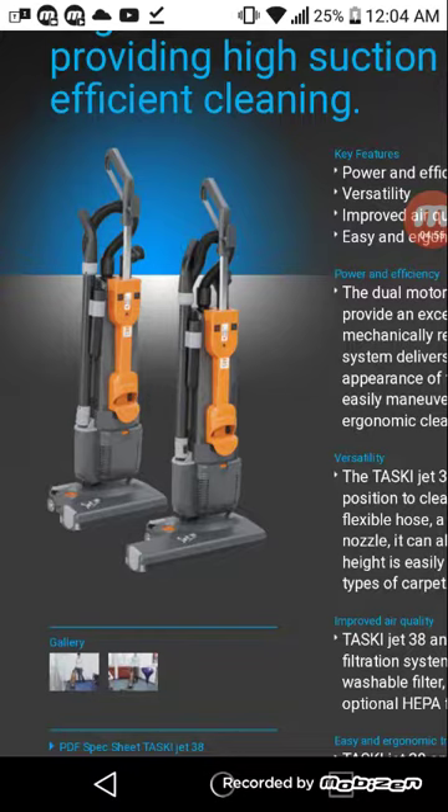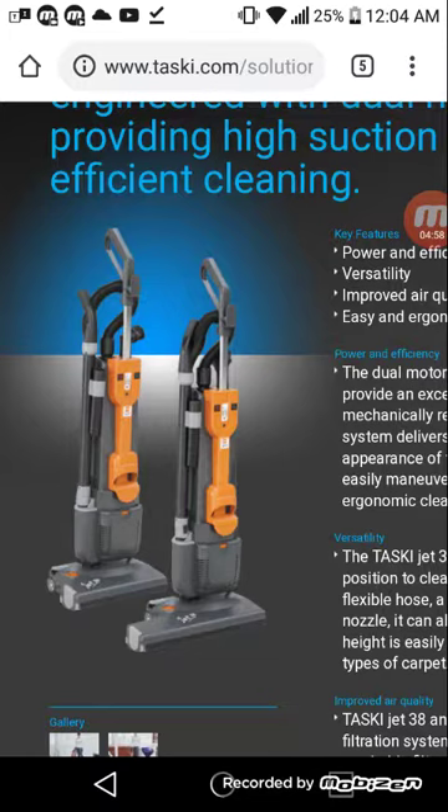I'll do a video comparing the TASCII to the Pacer. I don't own either machine myself, but I have used both before, so I feel I have enough experience with them to provide my insight on that.